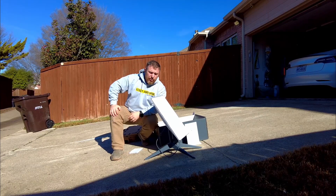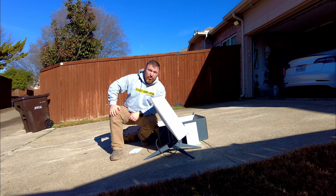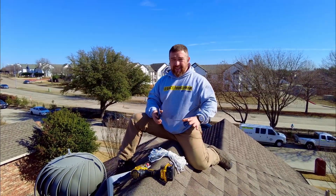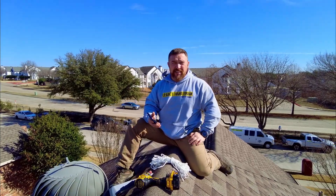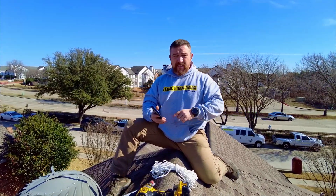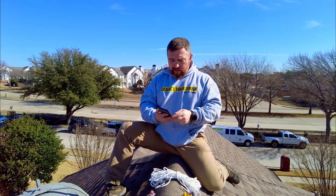It has to have an unobstructed view, so we're going to find the best location on the roof. Before we install the antenna, we need to check the sky for the best location. You can download the Starlink app and scan the sky — that's what we're going to do right now.